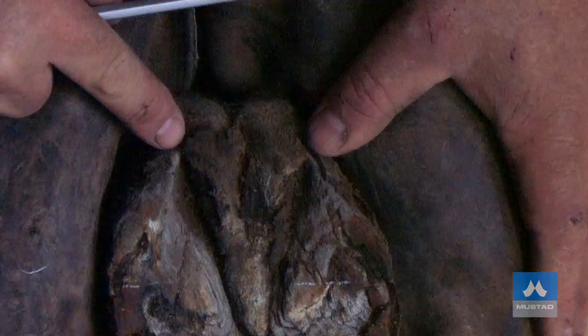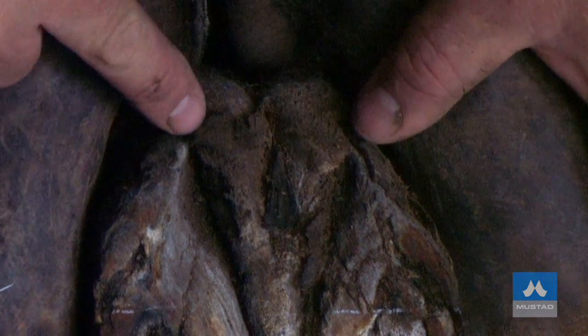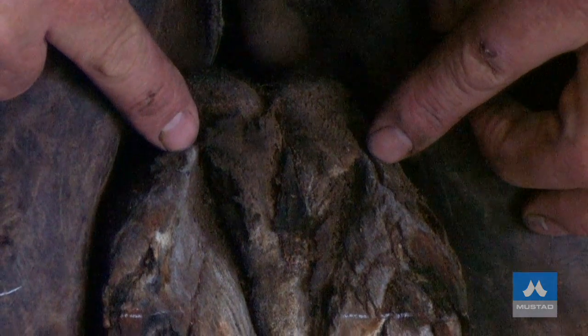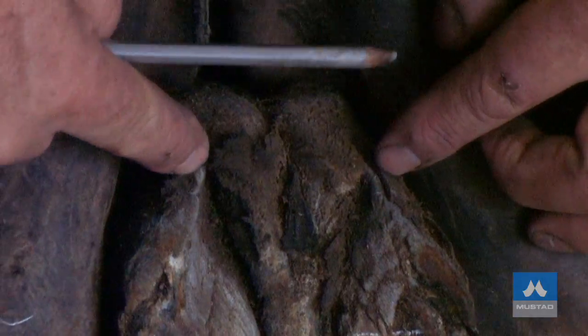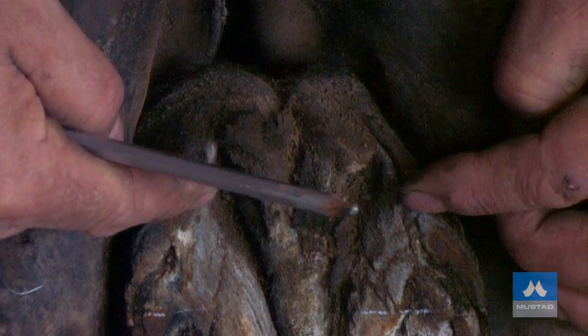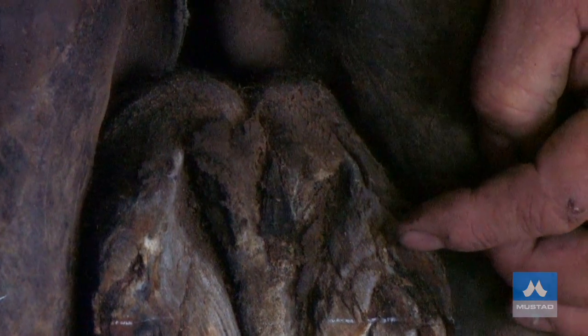It's not just removing excess toe — we need to remove excess heel. We're going to remove the excess heel to the widest point of the frog, somewhere around there. The contact point for the shoe is over the digital cushion, not forward over the wings of the coffin bone in the navicular area.